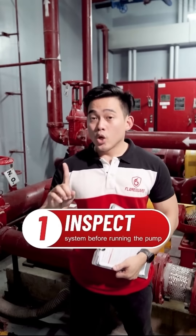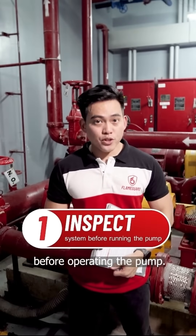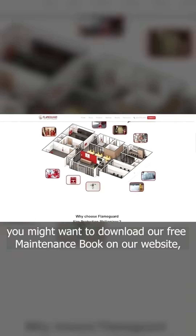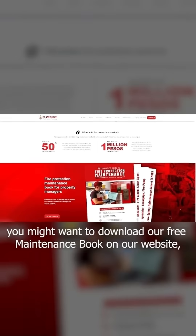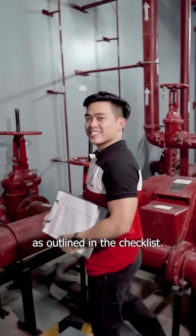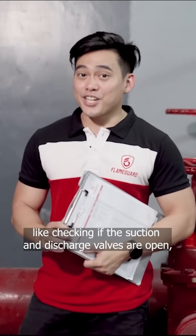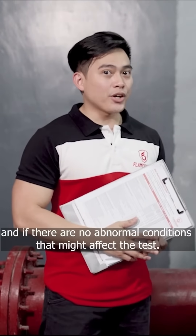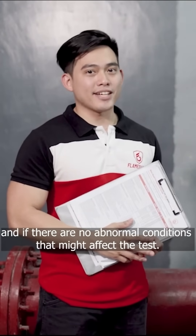The first step is to inspect. We need to conduct a basic inspection before operating the pump. For this purpose, we need a weekly fire pump checklist. If you haven't got one yet, you might want to download our free maintenance book on our website. We will go through the basic inspections as outlined in the checklist, such as checking if the suction and discharge valves are open, if the water tank is full, and if there are no abnormal conditions that might affect the test.